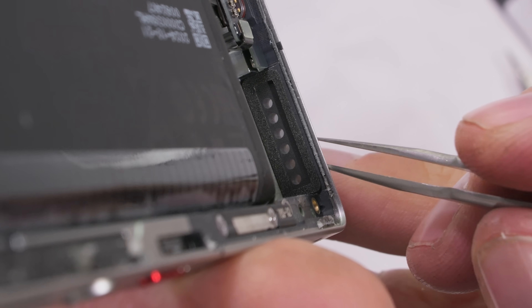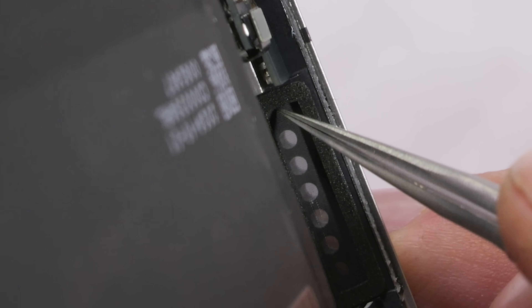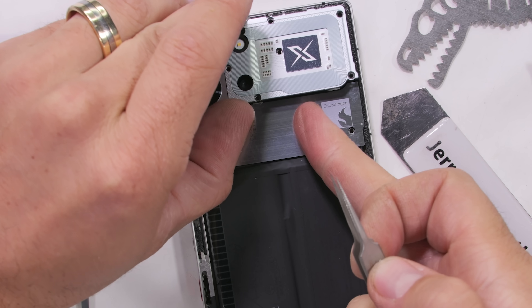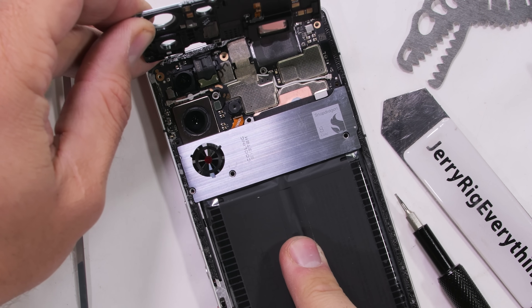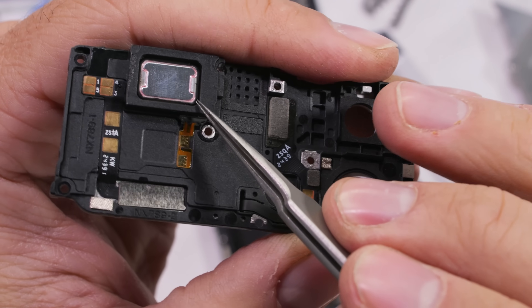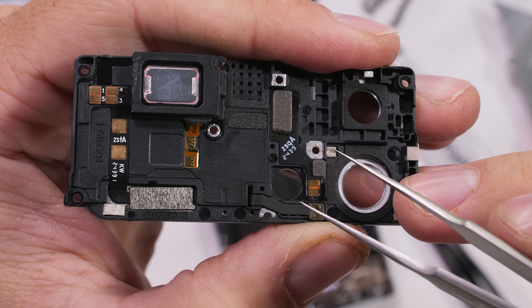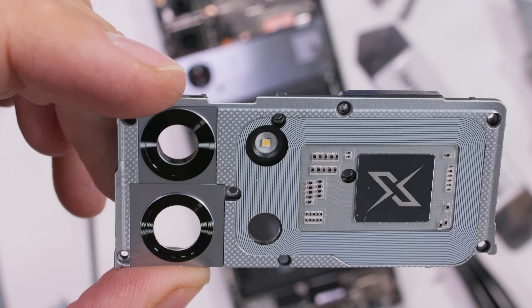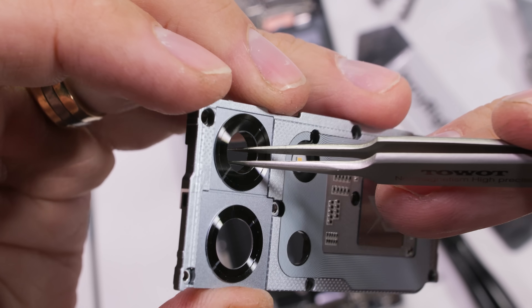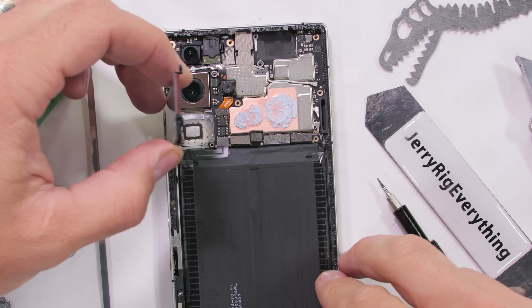We do see some waterproofing mesh over the loudspeaker opening, meaning that even though there is a built-in self-cooling active turbofan with vents on either side of the phone and no official water resistance rating, Red Magic has indeed made an effort to waterproof all the other ingress points. The upper plastics are a little more visually functional with a built-in flash, upper stereo speaker, and an FC pad. Things get more interesting when we remove the turbofan, which includes all of its own ducting.